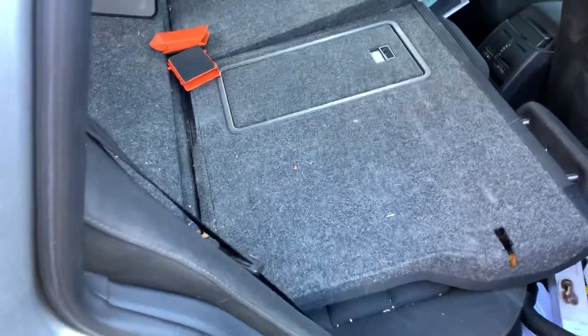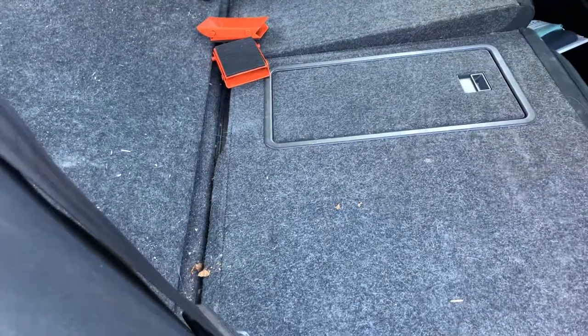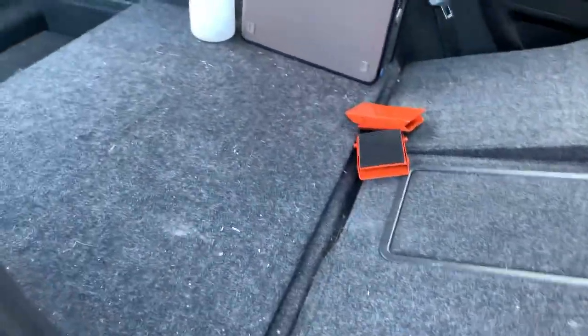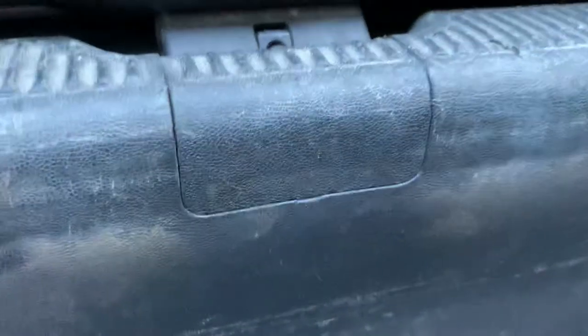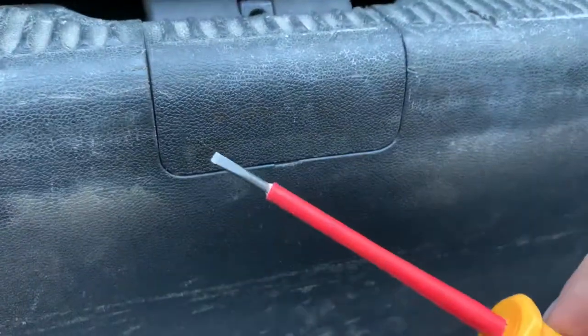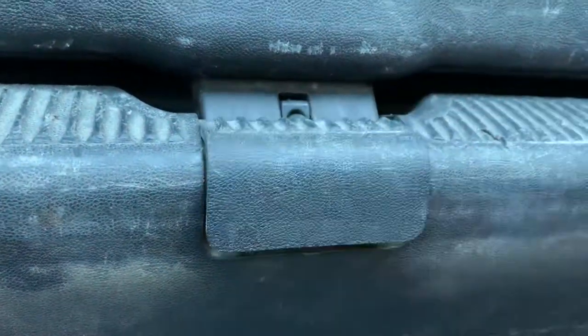If like me you've just spent the last half an hour trying to work out how to get the boot open on your Skoda Octavia estate because it won't open from the outside, you can do this. Climb in the back underneath the boot area where the latch is — you'll see a little panel. Grab yourself a flat-bladed screwdriver and pop it in there, and that will pop up.